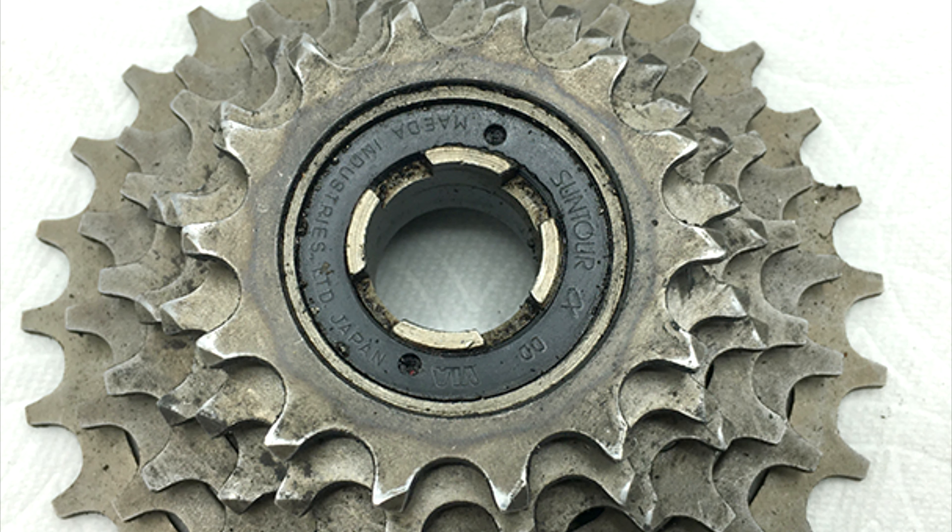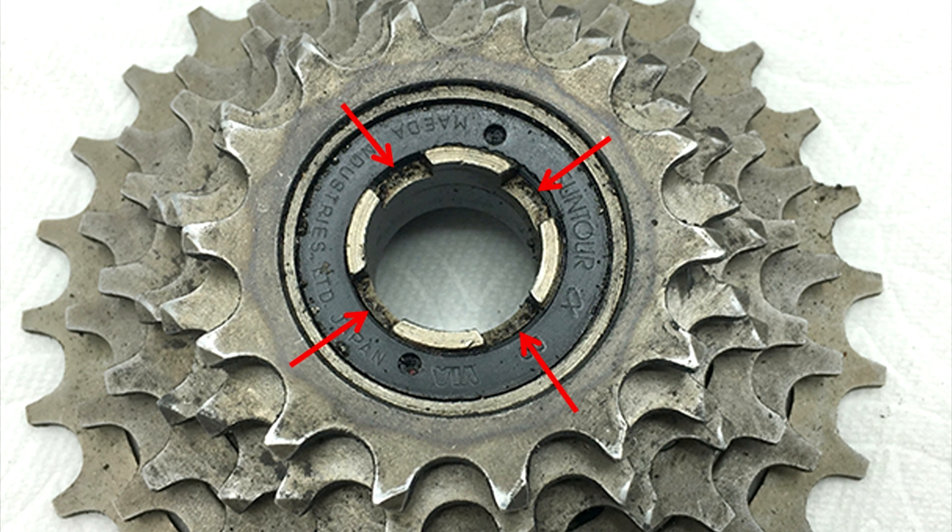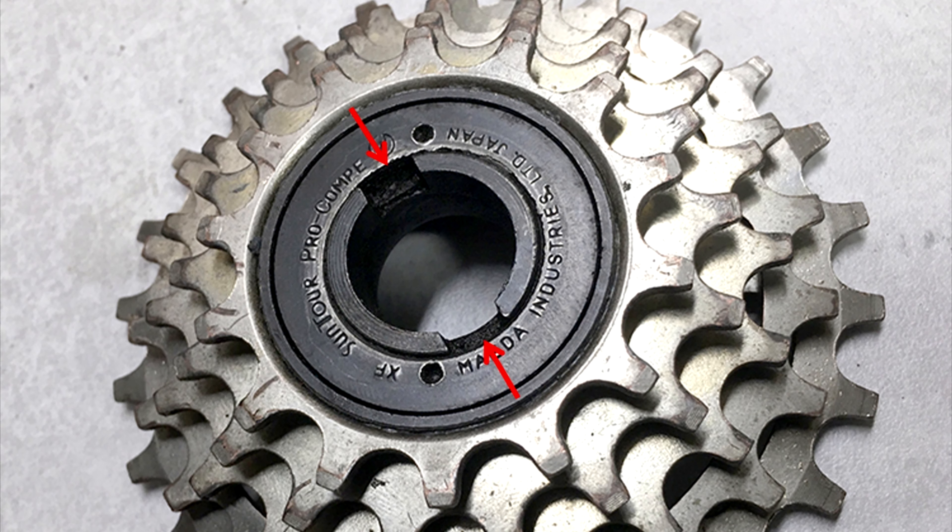This one, on the other hand, has notches, and there's four of them. And here's an example of one which has two notches.